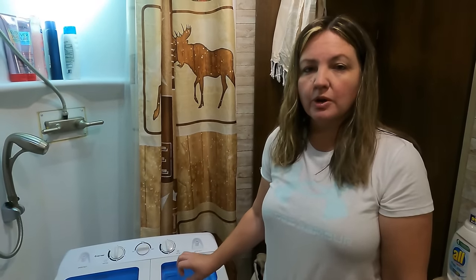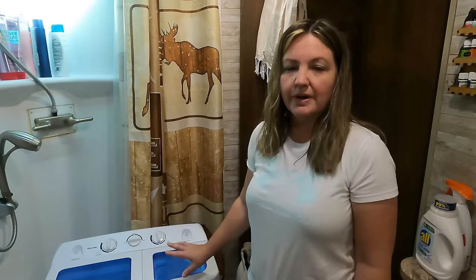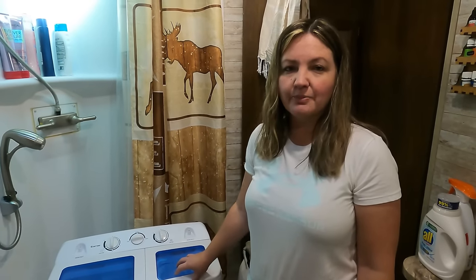So this is a little bit of a larger capacity than our previous one. On our old washer, you could usually wash about 10 pieces of clothing. So this one is probably about 15 to 20 depending on how bulky they are. You can even wash jeans, but if you're washing jeans, you can probably only wash two to three pairs at a time. We are very impressed — it spins a lot better than our other one did.